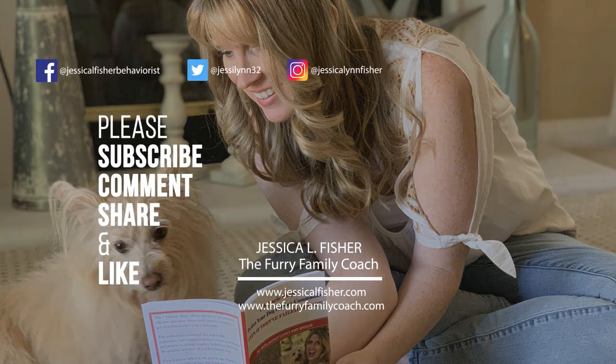Real quick before I go — there is going to be another video popping up right about here. I definitely recommend you checking that out; it's going to help build that bond between you and your dog. So go ahead and click that video next. Thank you again so much for being here, and I will see you in our next video. Thanks for watching — make sure to give this video a thumbs up and subscribe to my channel so you never miss another video.